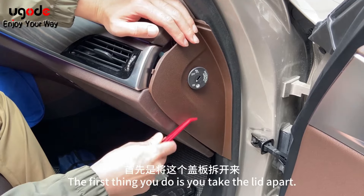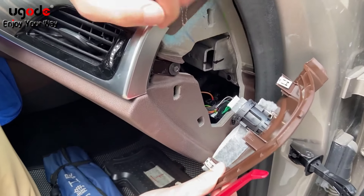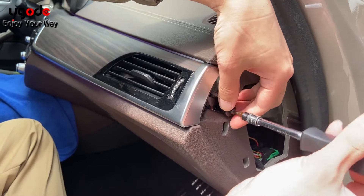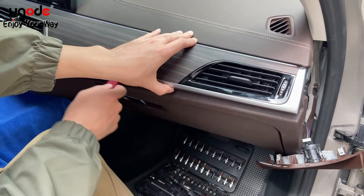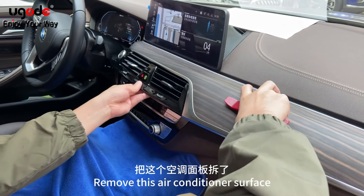The first thing you do is take the lid apart. There's a screw here, so use a screwdriver to take this apart. After removing the screws, we're going to pry it open here and remove this air conditioner surface.